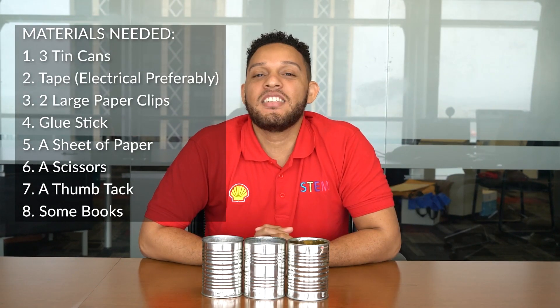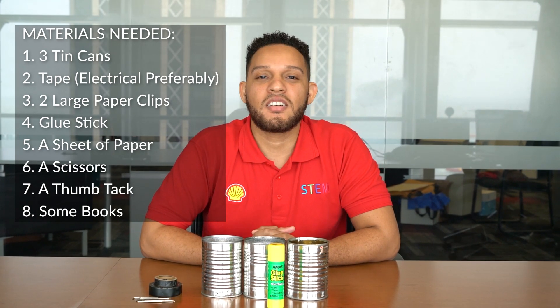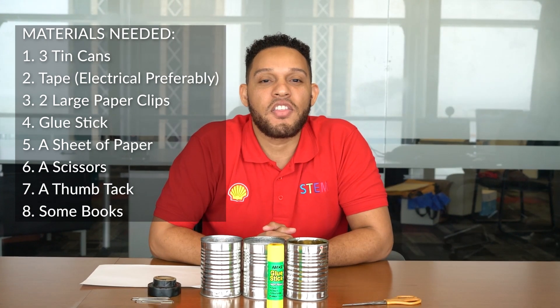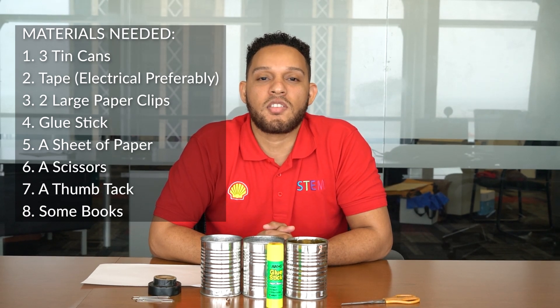To do this, you're going to need the following items: three tin cans, tape — preferably electrical tape — two large paper clips, a glue stick, a sheet of paper, a scissors, a thumb tack, and some books to place your tower on once it's completely constructed.